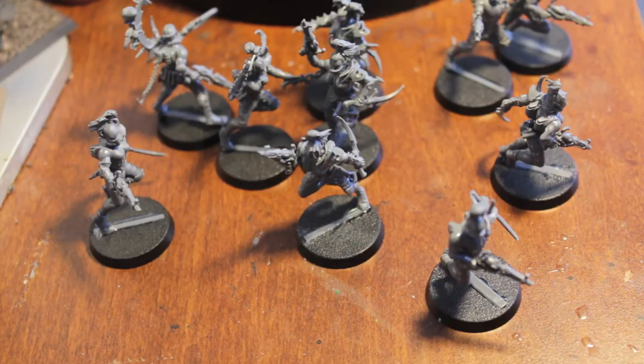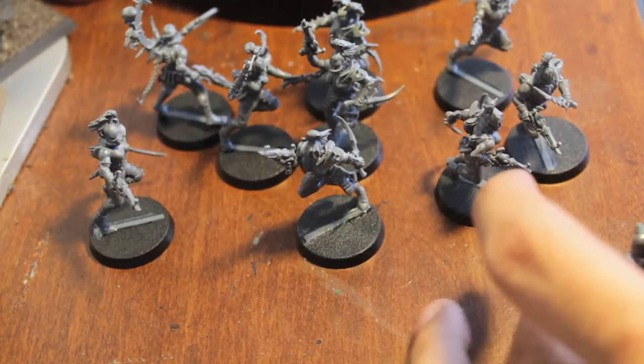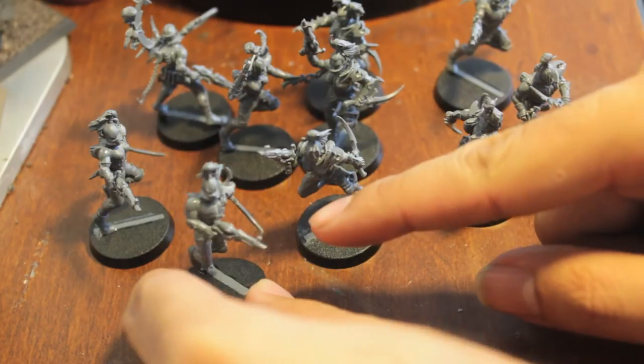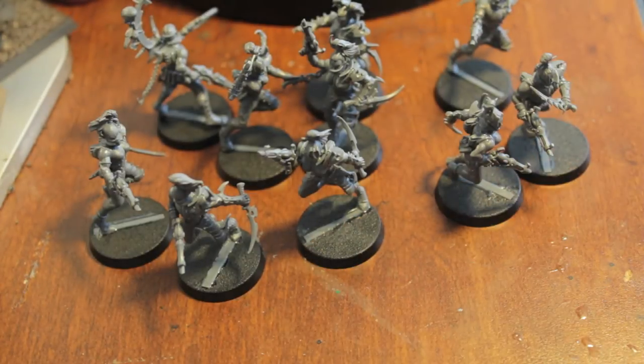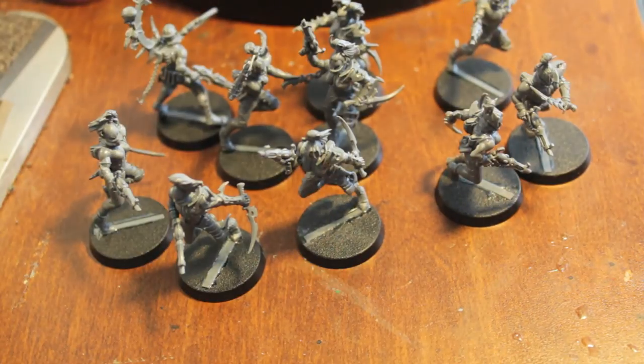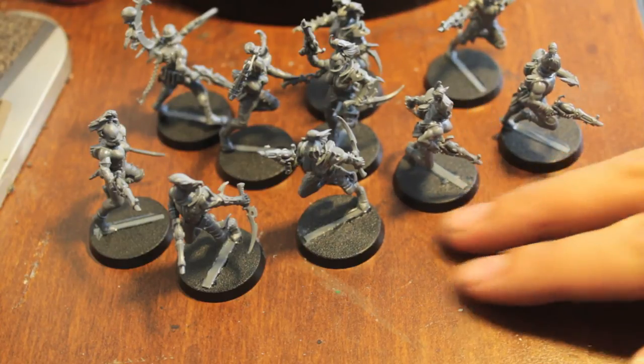Alright, we're back. I built up my witches - let's take a look at what I did. I decided to use most of these splinter pistols and knife close combat weapons. Because on the sprue, you've got those chain flails and the spiky jabby gauntlets that I think would make great - what are those special witches called? Blood brides, maybe. So I decided to give the rest of these guys the splinter pistols and the knives.